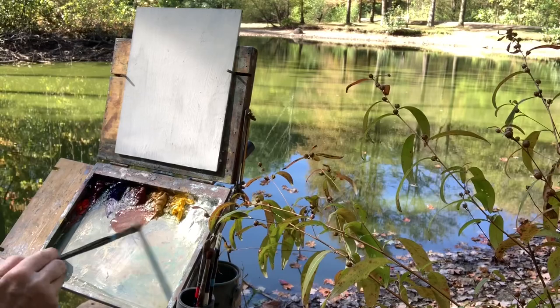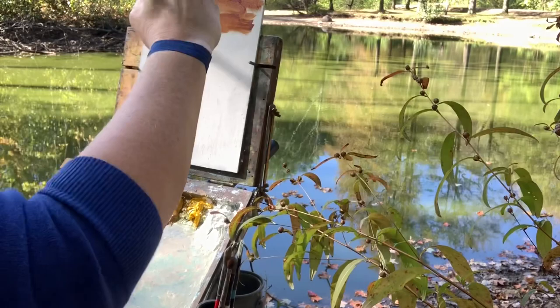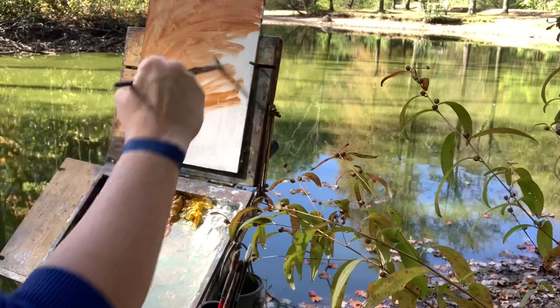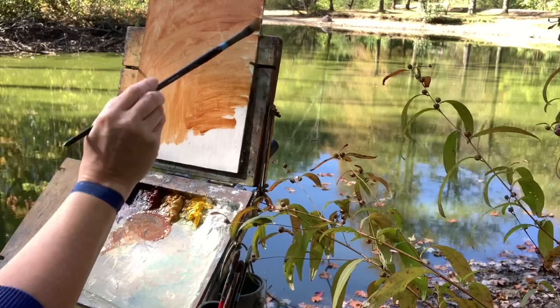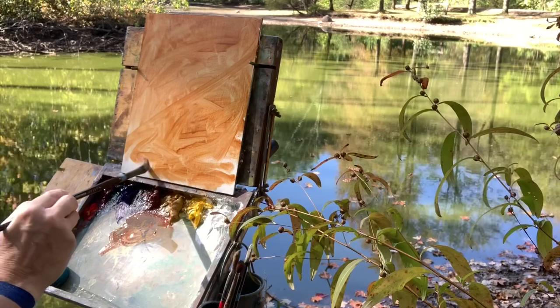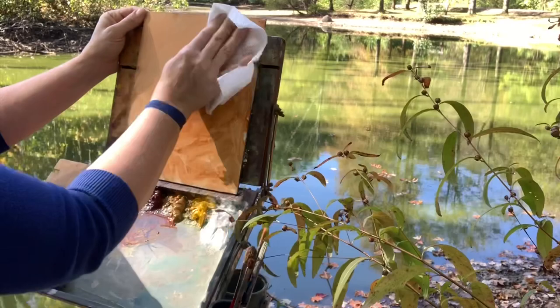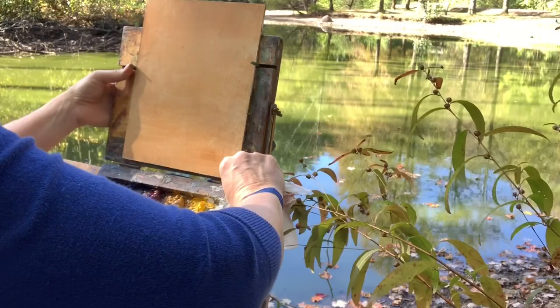To tone the canvas I'm going to start with a little bit of burnt sienna and yellow ochre — just make a soupy mixture and start at the top. I'm using these colors because they're predominantly the color I see in the fall leaves in front of me, and they'll also be a nice contrast underneath for the greens I'll be using. When I get this canvas tone, I'll wipe it off a little bit. It seems like no matter how tight I crank these wing nuts they still fall. So just wiping that layer off a little bit.